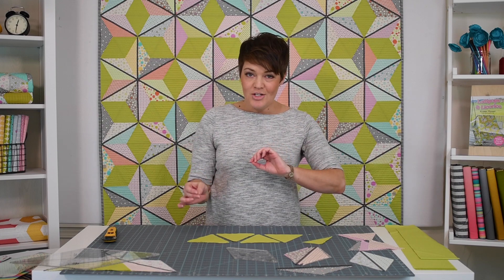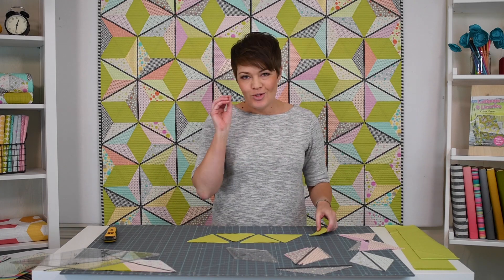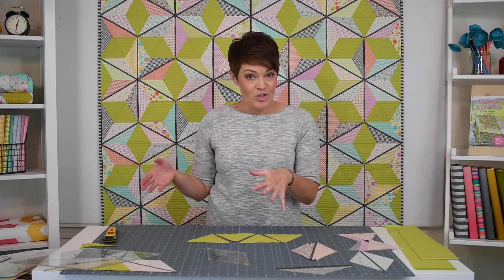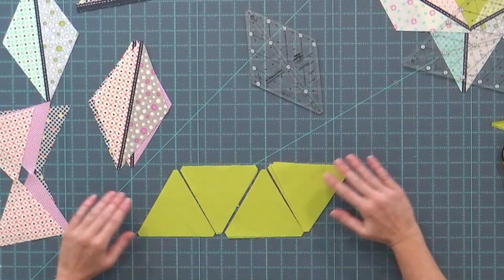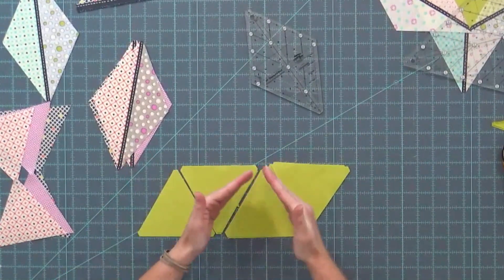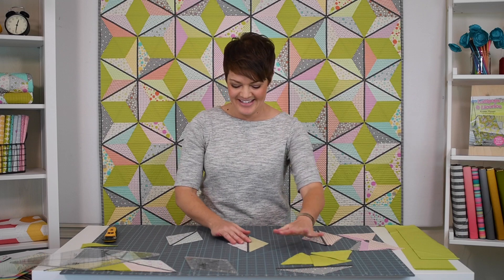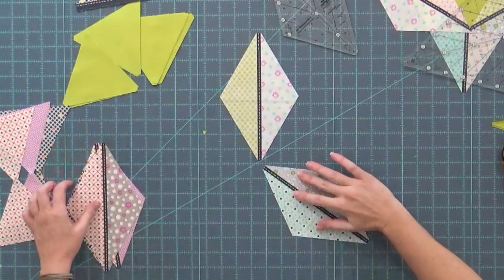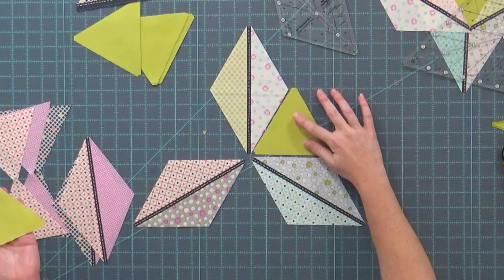Now I want to talk about bias edge and straight-of-grain edge. When you're doing anything besides squares and rectangles you're going to come in contact with some biased edges. Those aren't scary — I'm going to show you my tricks for dealing with those so you end up with really accurate piecing. The thing with bias is it stretches, and the nice thing is it stretches so you can make things fit. When I've cut my strips into triangles, here are my straight-of-grain edges and the angled cuts are all the biased edges. Every triangle has two biased edges and one straight-of-grain edge. So when I go to lay these blocks out I'm going to keep that in mind.